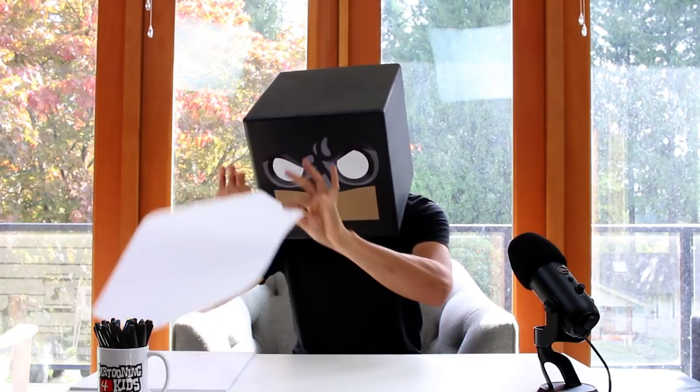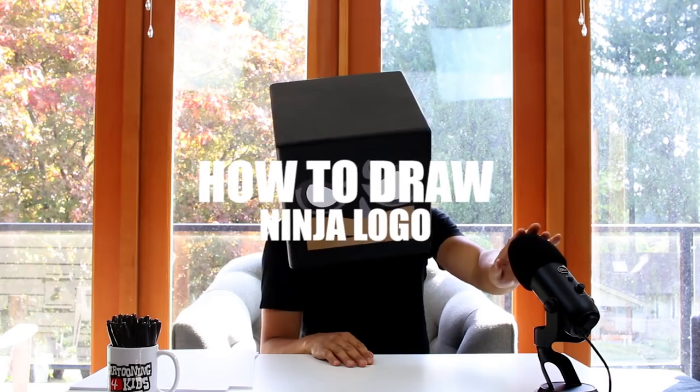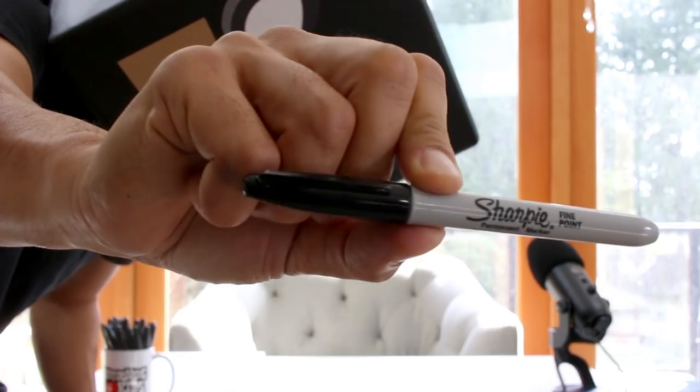Hey everyone and welcome to the club. In today's video I'm going to be showing you step-by-step on how to draw the ninja logo. So make sure you hit that subscribe button. I hope you enjoy it.